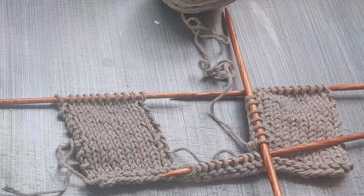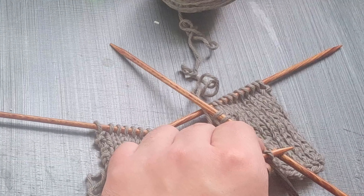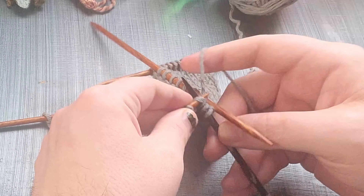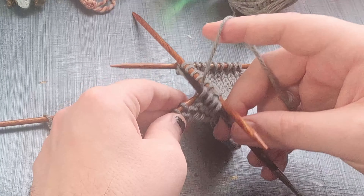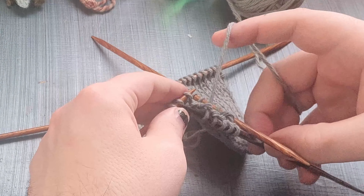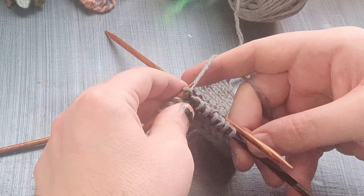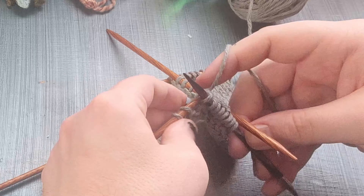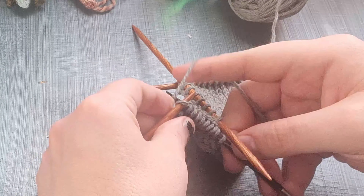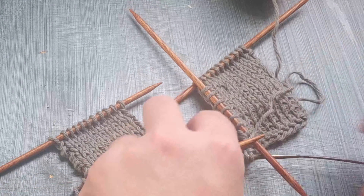The next thing that we're going to do is we are going to work across our cast-on stitches — our cuff stitches. So we're going to work across these stitches and work right to the end. I'm going to slip the stitch. And here we are — I've got my bottom stitches here.